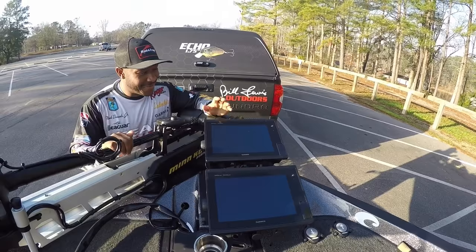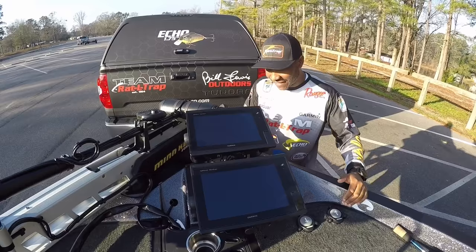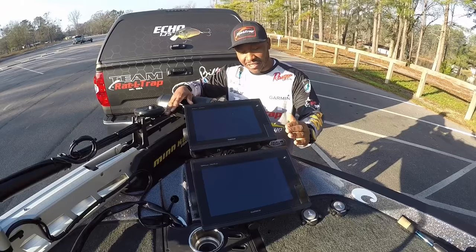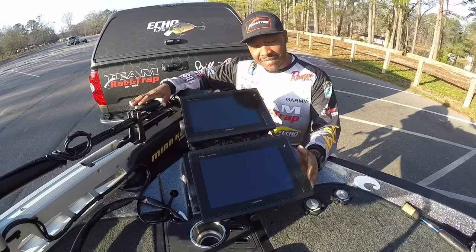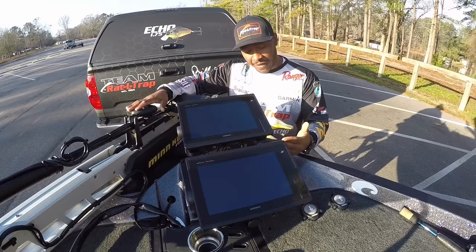Moving over to my graphs — my Garmin 76 Series, these are 10-inch screens. The first question is: why do you need two graphs up front? Garmin has awesome technology they came out with two years ago called Panoptix. As you can see, the transducer is mounted on the shaft of my trolling motor. It's exceptional technology — it's forward live view. Unlike your traditional sonar that reads history, Panoptix is live right now. So what you're seeing is actually taking place in real time. I've dedicated one unit solely to Panoptix, and my other unit runs a split screen with mapping on one side and traditional 2D sonar on the other.